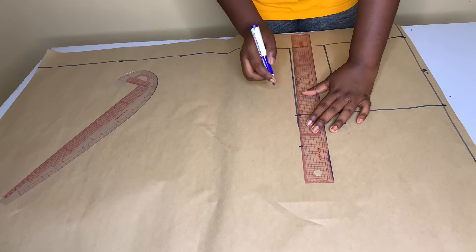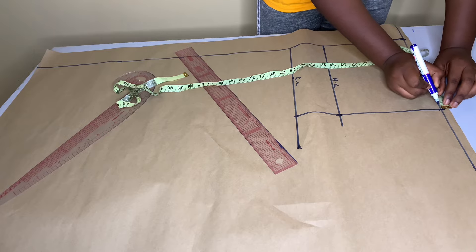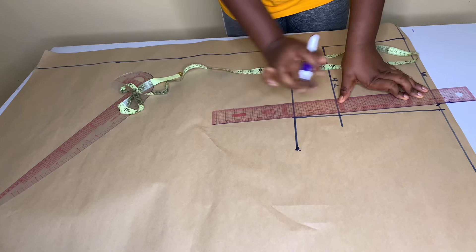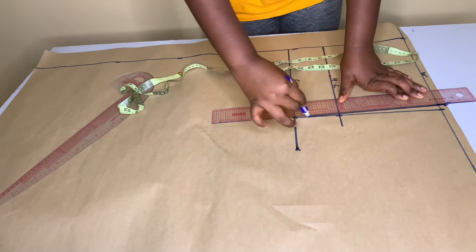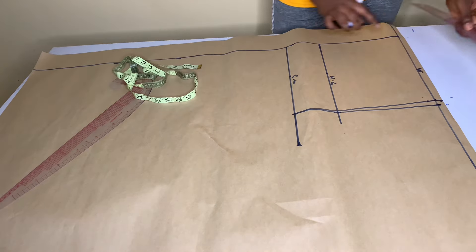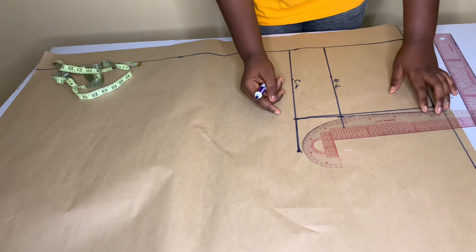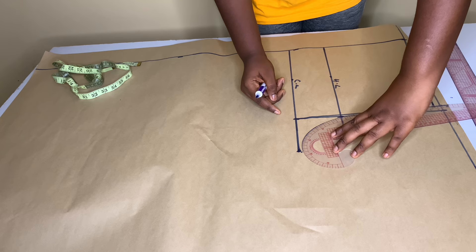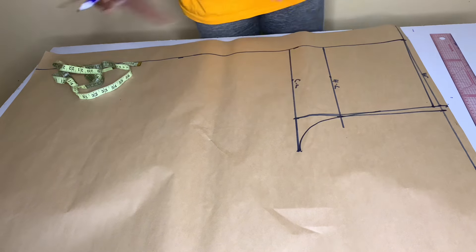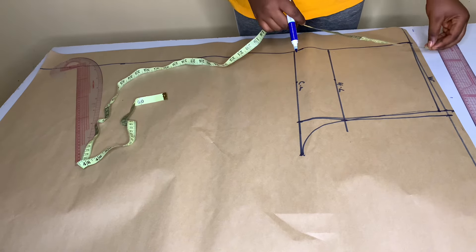I'll connect the waist line like this. On the waist measurement here, I'm going to mark out half an inch, then slant it to this point. From this point I'm going to mark out half an inch again and slant it to this point. The next thing you want to do is to mark out your crotch line like this. You can make use of your curve ruler to make it easier for you.